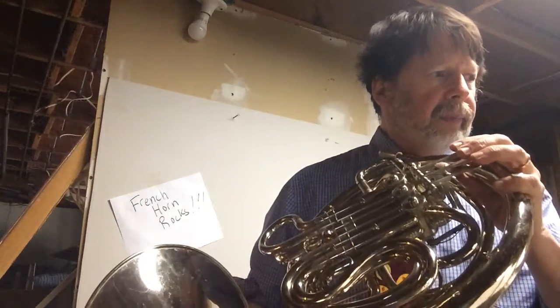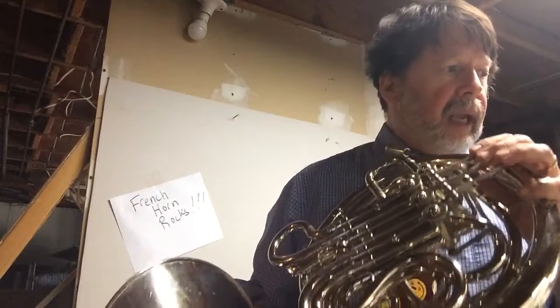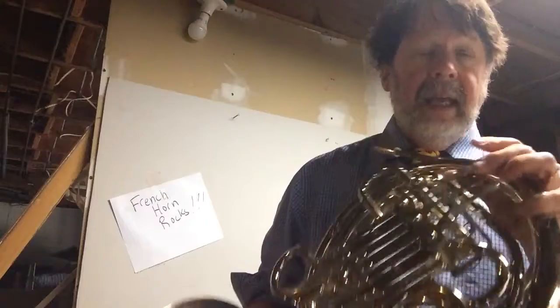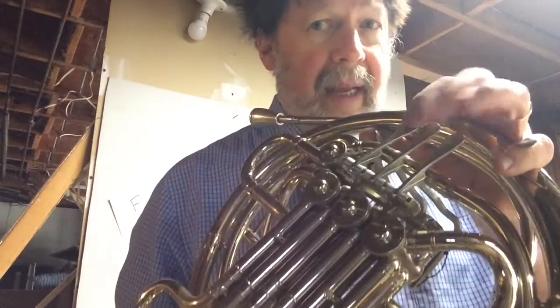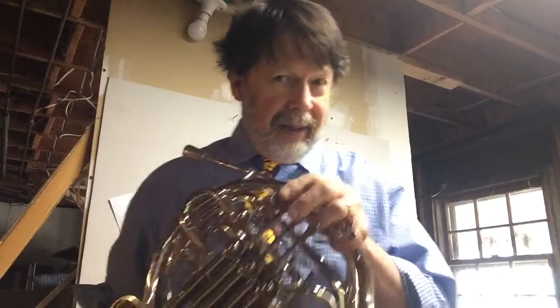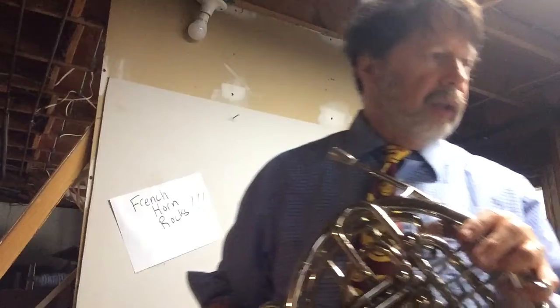Let's see what we got. G, A, B, A, B, C. Notice that my B is B and not B flat. Can you tell me why? If you said yes, because there's no flat in the key signature and there's no flat in the measure, so therefore we just play plain old B.